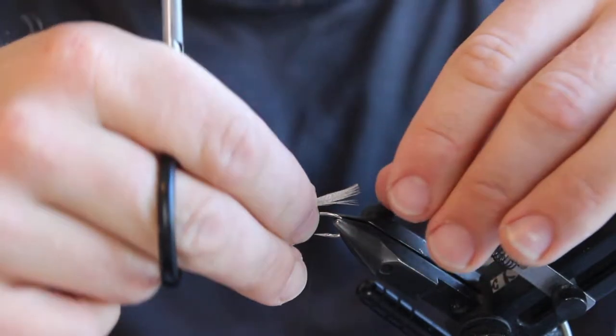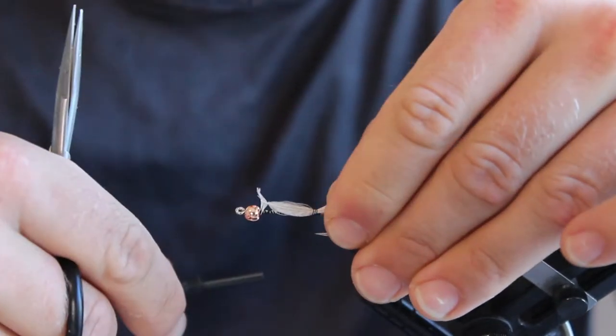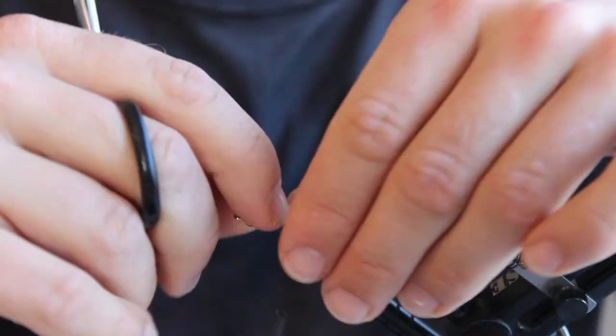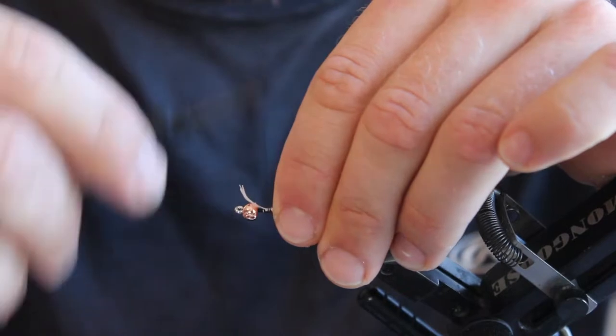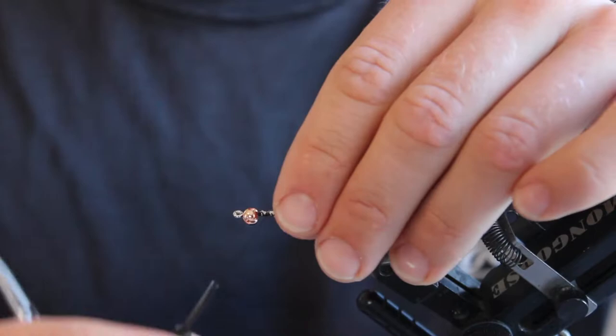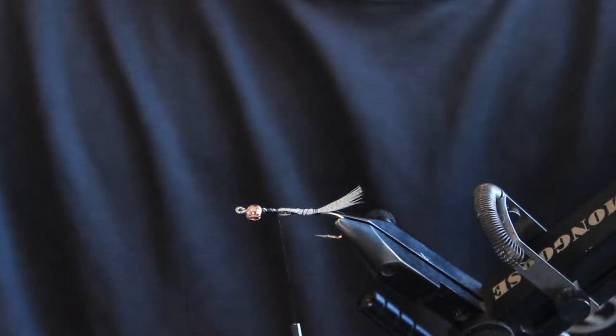I'm going to start by tying in our mallard at the tail. You can tie this in as long or as short as you want to change the size of the fly. When doing this kind of fly where you want a smooth body, I like to tie all my materials in the full length of the hook. That way you don't have to do any weird tapering with your thread throughout the body.